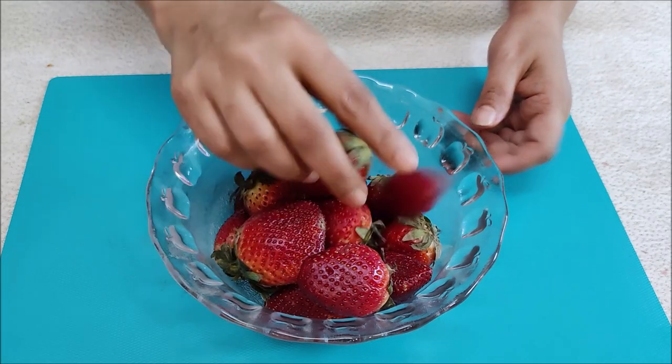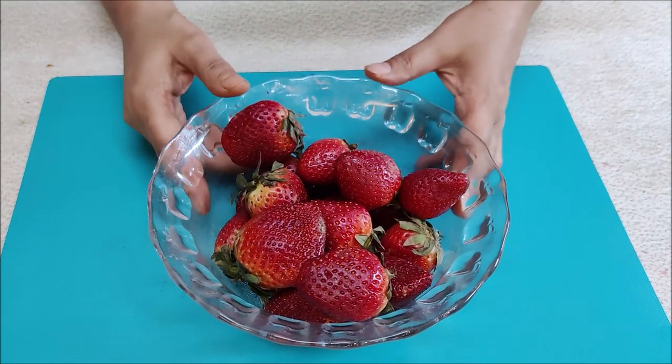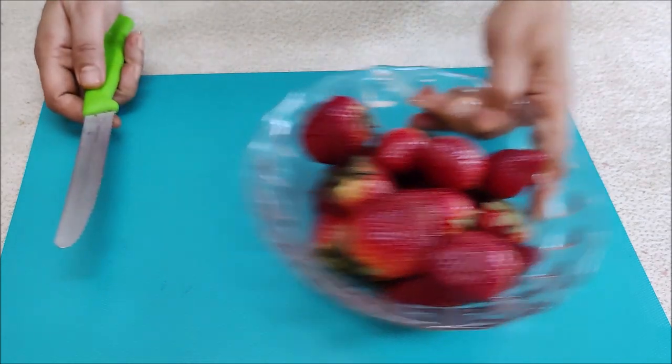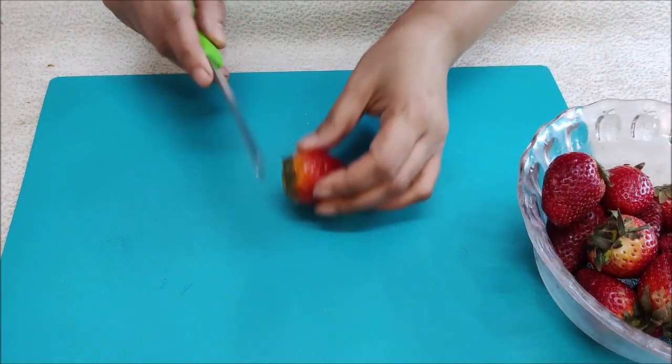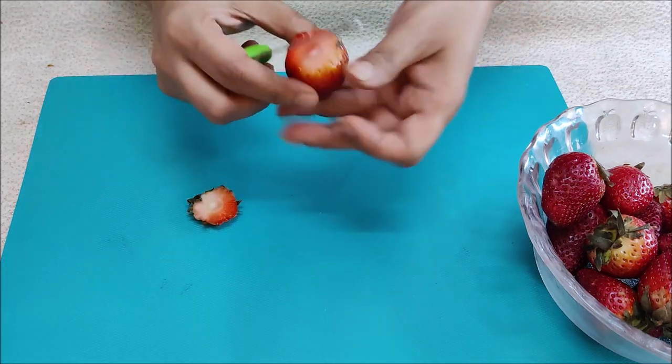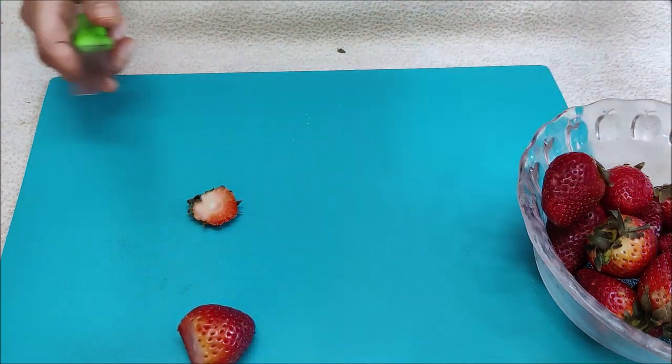Let's start our first method to preserve strawberries. I have some strawberries here which I have washed properly. Now we will cut the stems properly. We need to dry the strawberries properly — wash them 2-3 times in water and dry them properly.